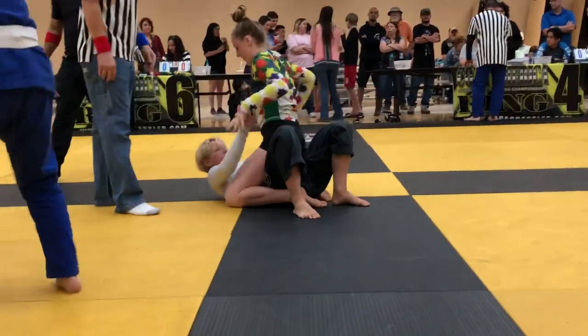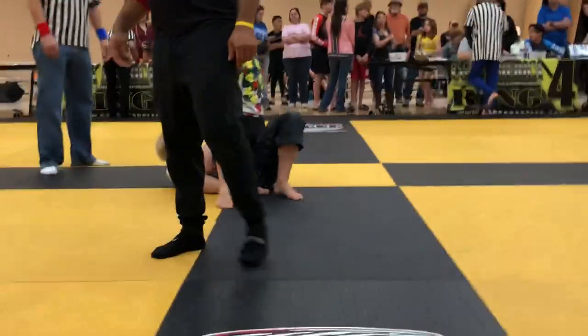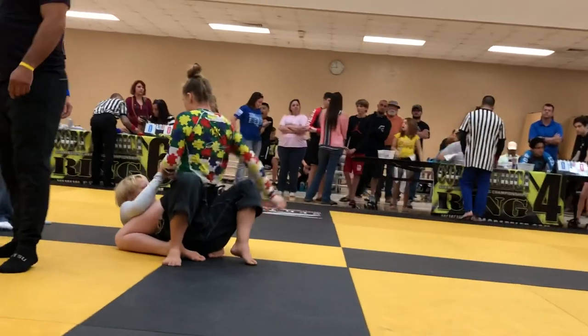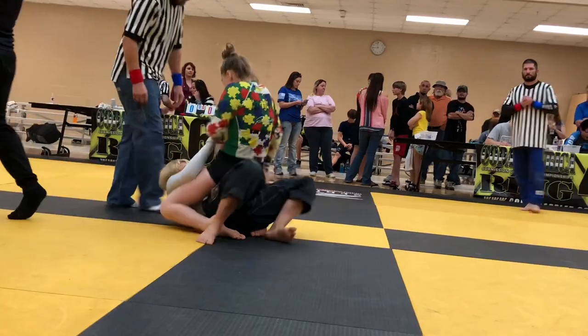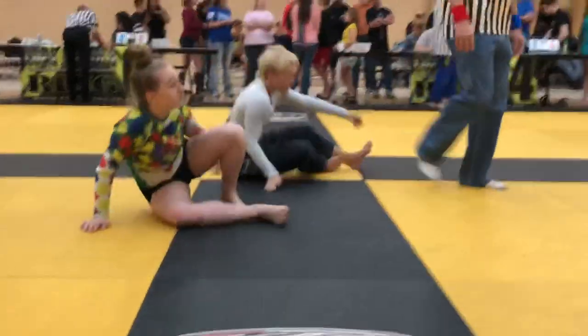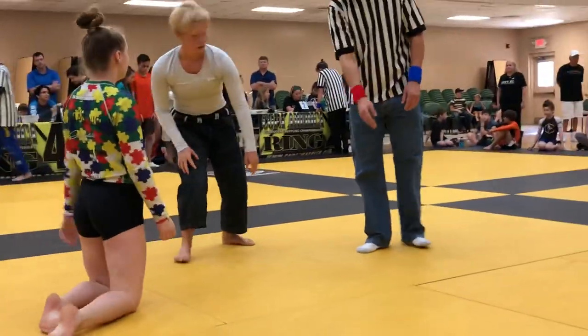You're fine, just do what you want. Keep the balance, keep the balance — don't let her sweep you. Work for submission, not a point. If she grabs the wrist, pull it and reach across for that armbar. Same position, same position.